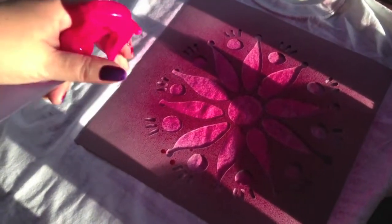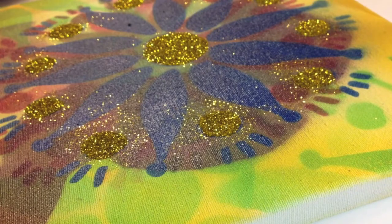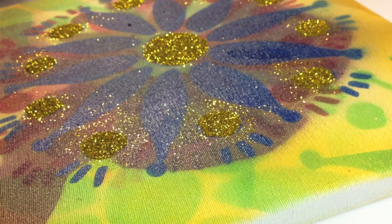I made a couple of tie-dye shirts, but then I changed my mind and decided to do something else. I spray painted my stencil onto a canvas and now I'm going to glitter it up.